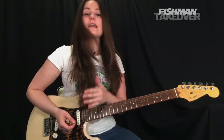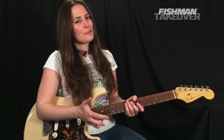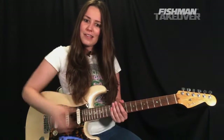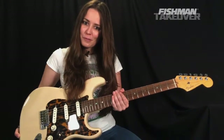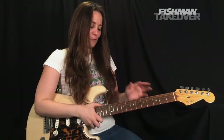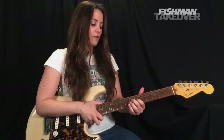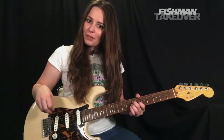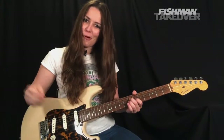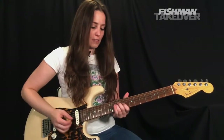Now I'm going to play all three parts in context. If you're enjoying these lessons, please go ahead and subscribe to the channel and click the like button — it does help the cause. If you want to check out these Fluence pickups from Fishman, there's a link in the video description. We're going to play it from the top: intro, verse, and pre-chorus. Then after that we'll get to the chorus.